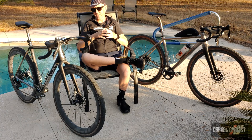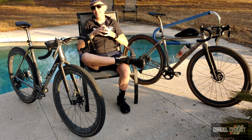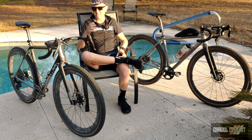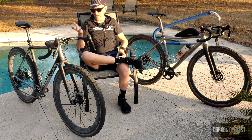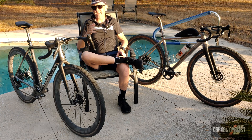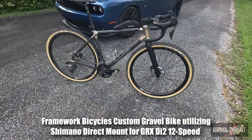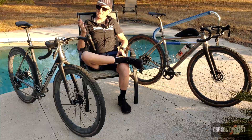There is one big caveat: the UDH system as it stands is designed only for SRAM rear derailleurs, unless you utilize an adapter — more on that in a moment. The UDH system is going to cause compatibility problems with derailleurs not designed to accept it. That includes SRAM's mechanical and eTap derailleurs, just about any other derailleur released in the past 30 years, Shimano's direct mount technology, and Campagnolo, which is the other company to jump onto a direct mount type design.